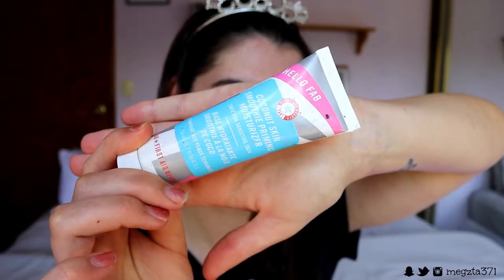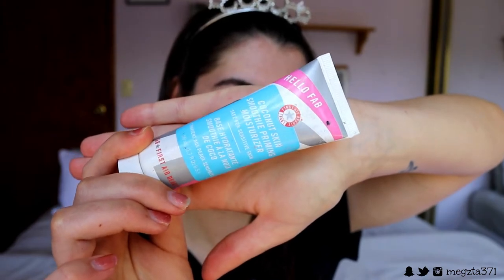We're going to begin with our skin. I'm first applying this priming moisturizer from Hello Fab to my face. This is just going to help create a nice plump base. My skin was feeling a little dry and flaky, so I applied this as my primer today to help give it a bit more life and create a nice tacky base for the makeup we'll be applying on top.